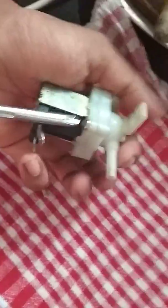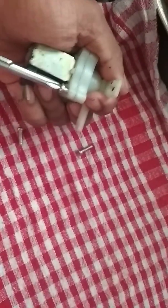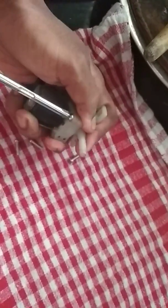This is a solenoid valve which is used in the purifier after the sediment filter to control the flow of the water in further process in the purification.